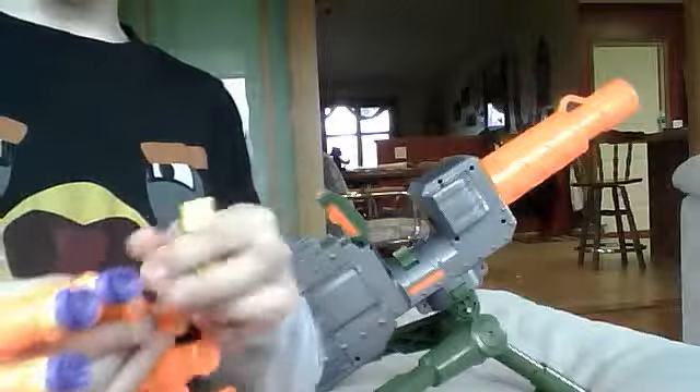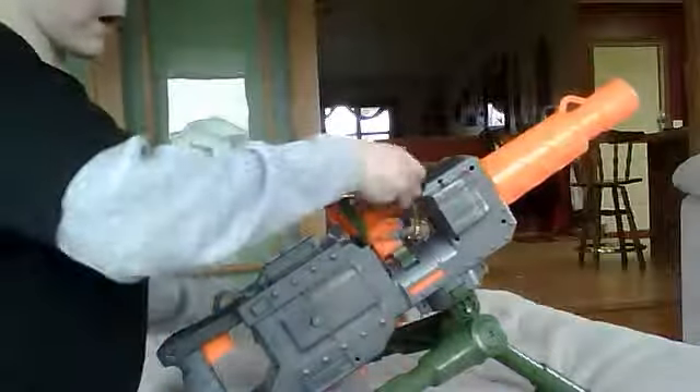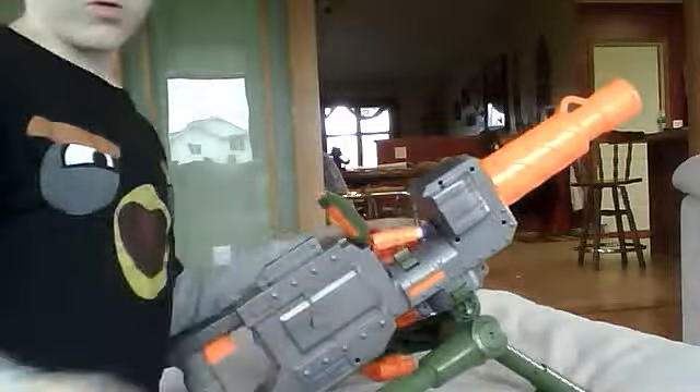Seven, eight, nine — apparently a handful, pretty much ten. So I had twenty more shells but I'm not gonna use them.